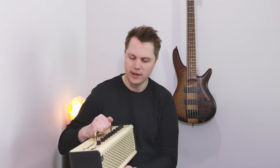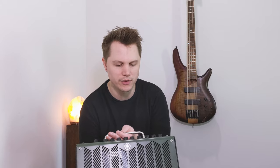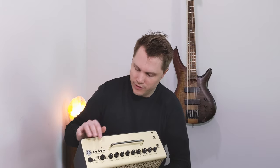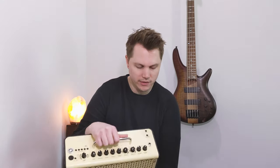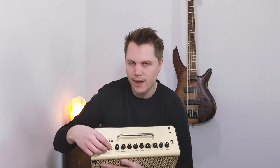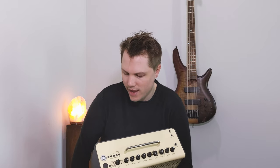I'll show you a bunch of different ways you can use this amazing amp. This design has been out since 2011 and this has been my primary practice amp for the last four or five years. This amp sounds amazing, but now there's even more ways to use it thanks to the newly updated addition of Bluetooth, so you can stream music wirelessly from your tablet, computer, or phone. You can also use headphones, it's got a built-in tuner, and it's got all of these different amp models.